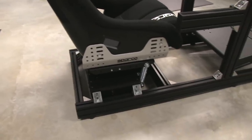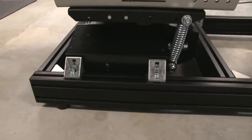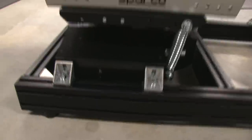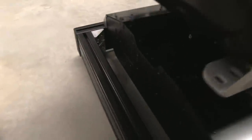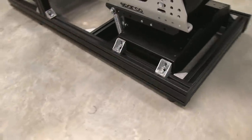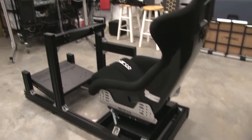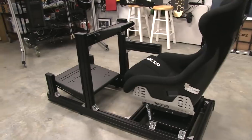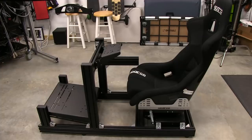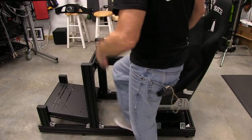We've got the platform securely mounted to our Simlab GT1 EVO rig and it looks like these two corner brackets on each side are going to do the job. It's very, very tight — I can't get any movement out of it at all. There's plenty of room underneath so the fans can get plenty of air to cool the servo motors. The seat is just sitting on top of the platform right now — I haven't bolted it in yet — but I can't help myself. I've got to try to see how the ergonomics look because I was really concerned about the height of this unit mounted to this cockpit.